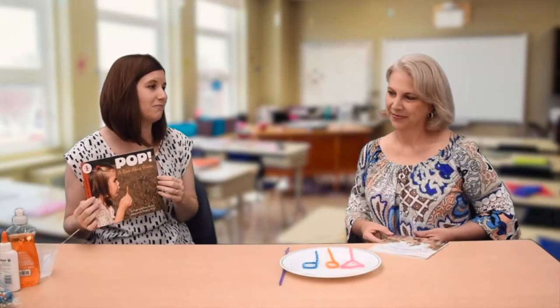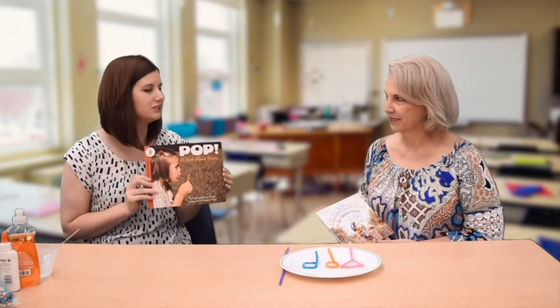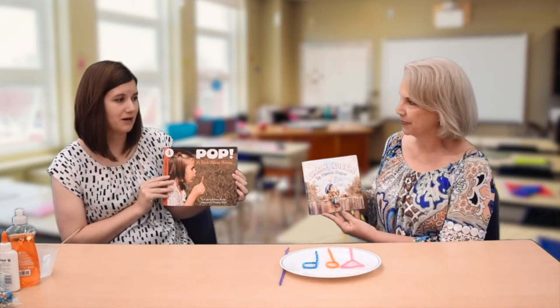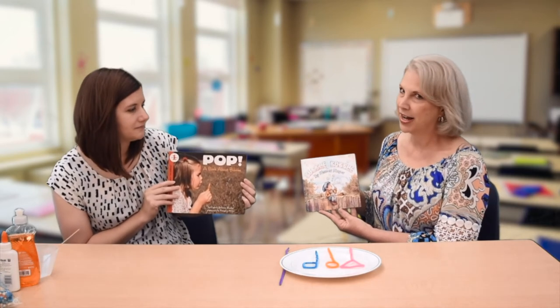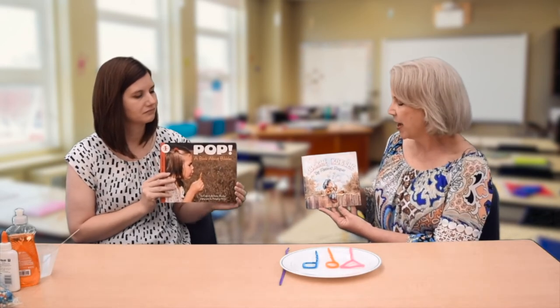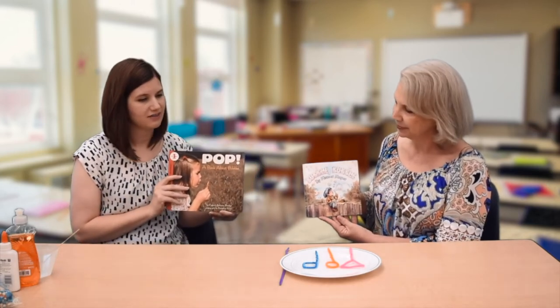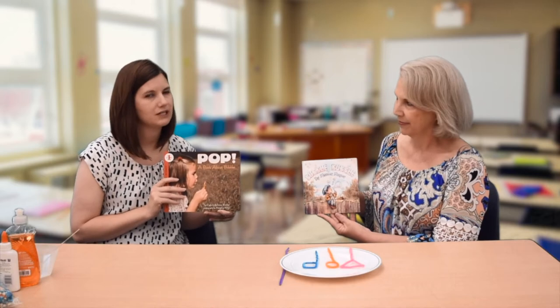So we just read two books about bubbles. First, I read Pop, a book about bubbles, which gave us information about how to make bubbles and told us that bubbles are always round. And I read the book Bubble Bubble — a great story about a little boy who bought some magic bubbles and had fun making magical creatures. So our books were both about bubbles, but they were very different. His book made a boat and a car, then a snake, an elephant, and a little tiny mouse — his bubbles were not always round. So we're going to try to make some bubbles and see if our bubbles are always round or if we can make bubbles in different shapes.